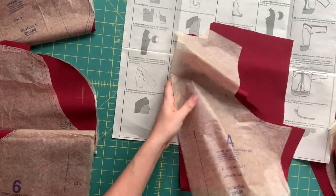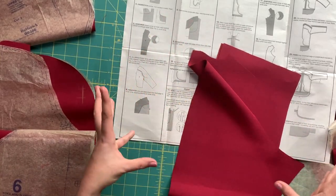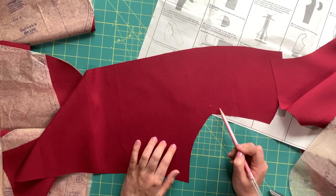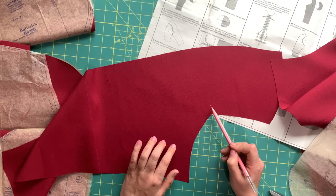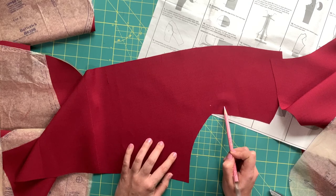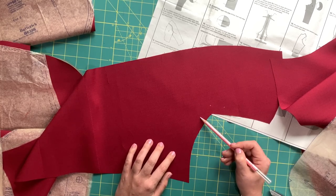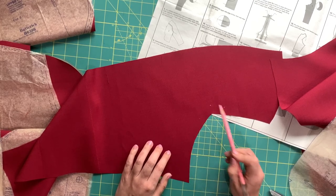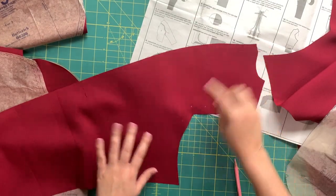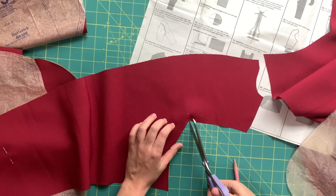Now we're going to take piece number four, which is the yoke sleeve and front. This piece kind of wraps around the front and also becomes the sleeve all in one — it's magic. We need to reinforce this seam here because it's going to get a lot of tension both in sewing and in wear. It's like another version of stay stitching — come from about an inch away on either side, stitching along the seam allowance, pivoting at the dot. Now that we've got those stitches in, we're going to clip into our fabric up until that little pivot, but not through that stitch line.